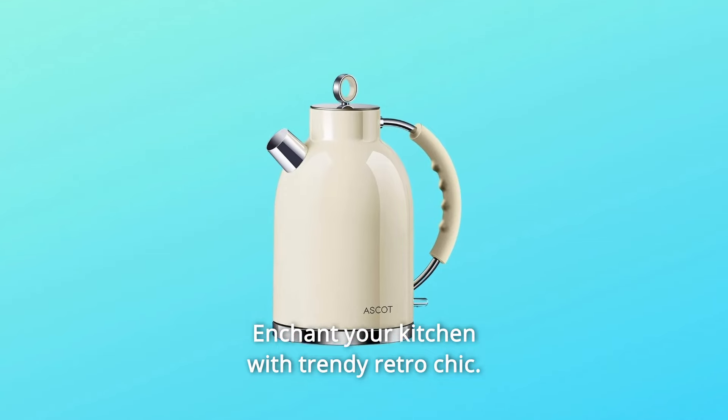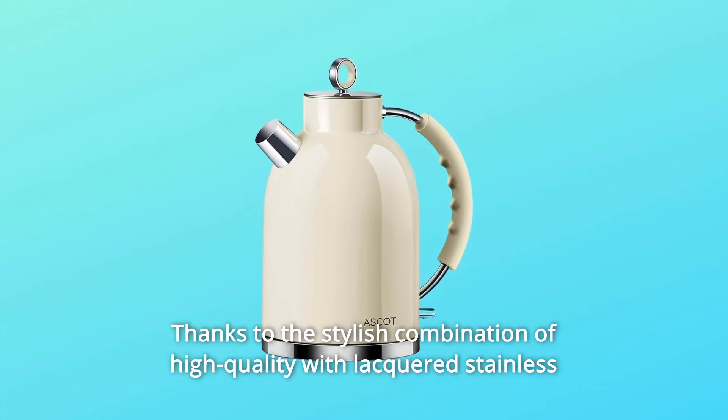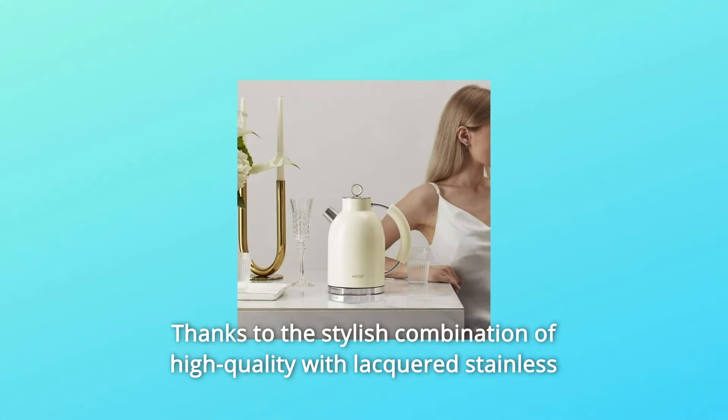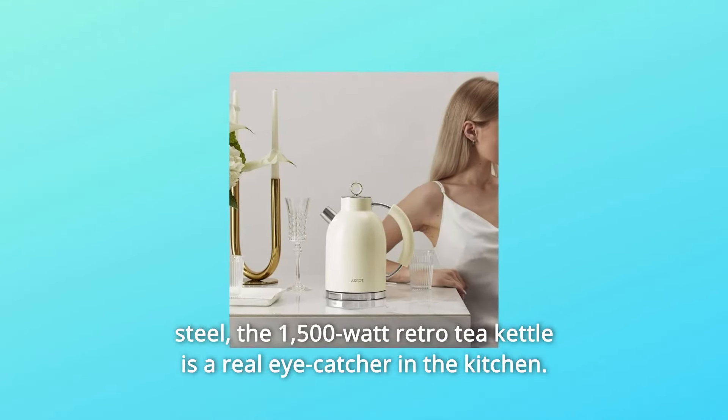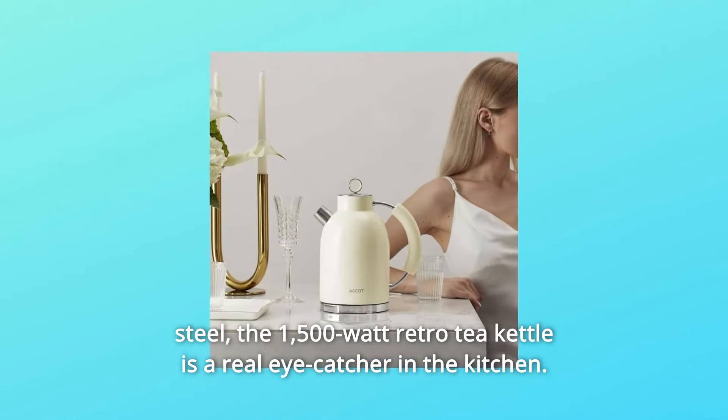Enchant your kitchen with trendy retro chic. This Escott kettle combines trendy retro style with modern features, thanks to the stylish combination of high-quality lacquered stainless steel. The 1500W Retro Tea Kettle is a real eye-catcher in the kitchen.